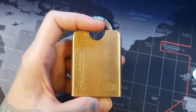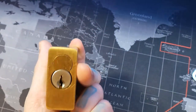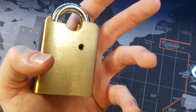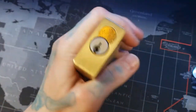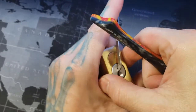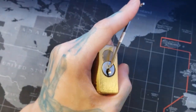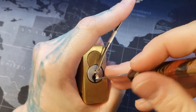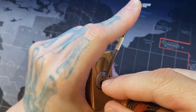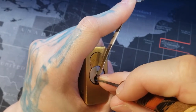Hello world, LockpickingDev here. This is the Federal 500. It has a Sergeant LA keyway, six pins, and this thing is heavy. I've got kind of a little bit of a cramp in my hand already from trying to pick it, but we're gonna give this one more shot before we call it a night on this lock. It has taken me some heavy tension previously when I picked it, so that's what I'm going with.